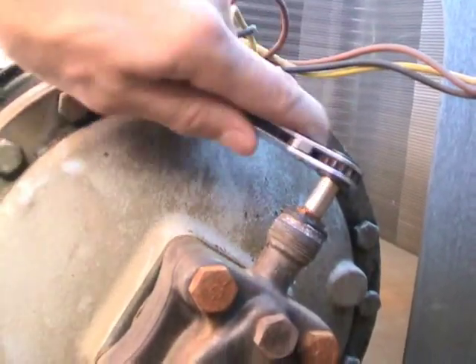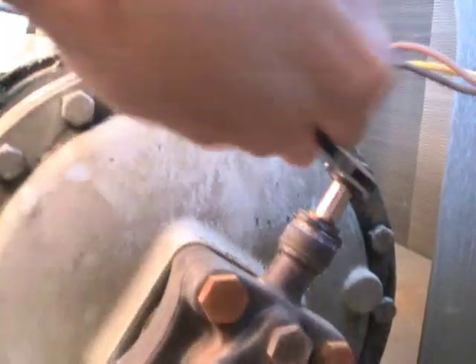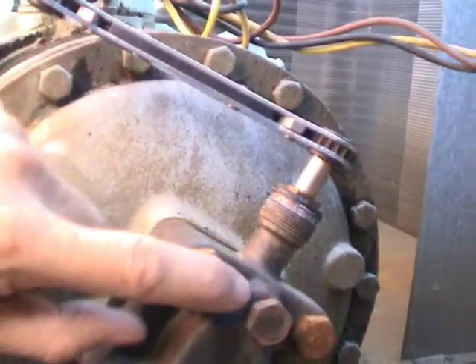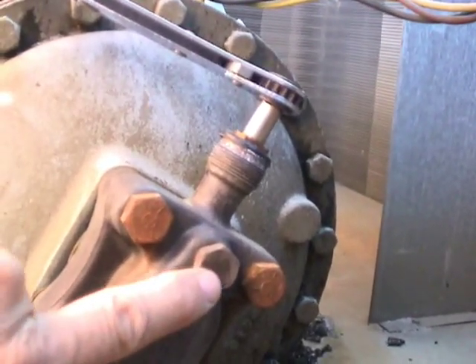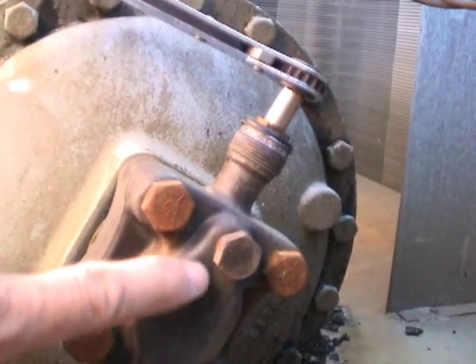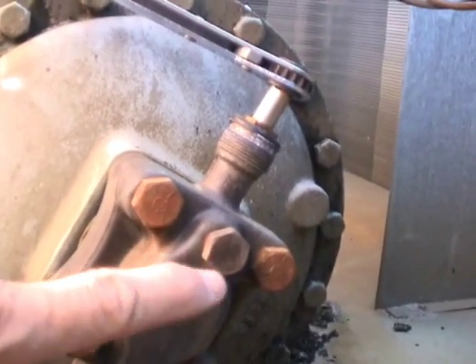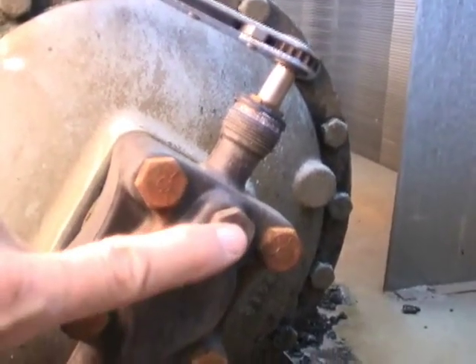Now I'm going to show you the next position, which is just a position where it allows some of the gas to come through this port here. If there were a Schrader fitting right here, you'd be able to put your manifold gauges on here and you'd be able to see what your pressures are and add gas or recover gas, whatever you need to do.